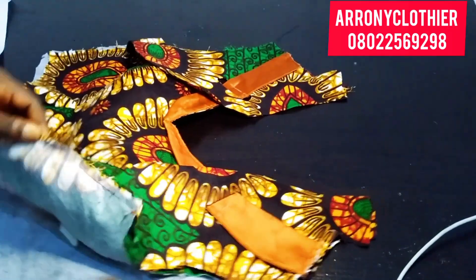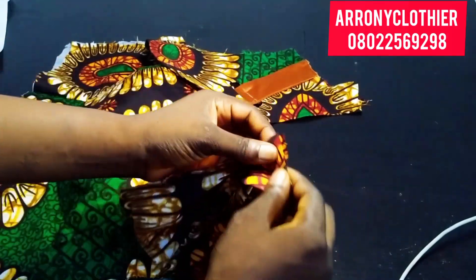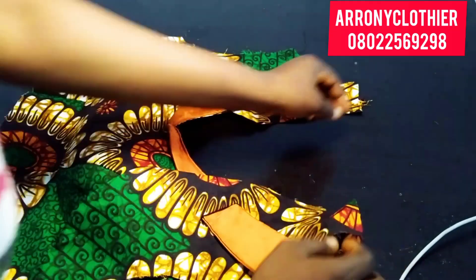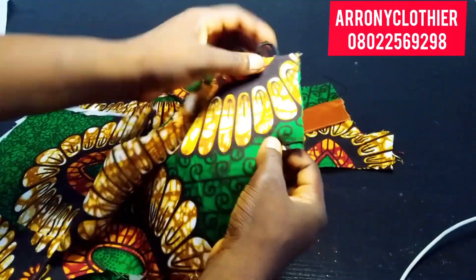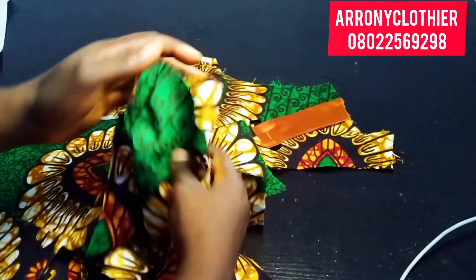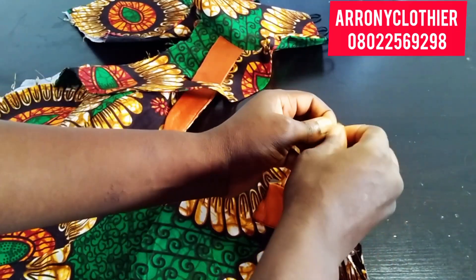I've secured the bolero jacket to the main fabric to become one. The next thing I want to do is to turn the neckline — I'll be using half an inch to turn the neckline of my front. I'll do the same thing on both sides. I also want to turn the neck of my back pattern. Remember, the reason why the neck of my front is shorter is because we made an opening at the front — that's why.